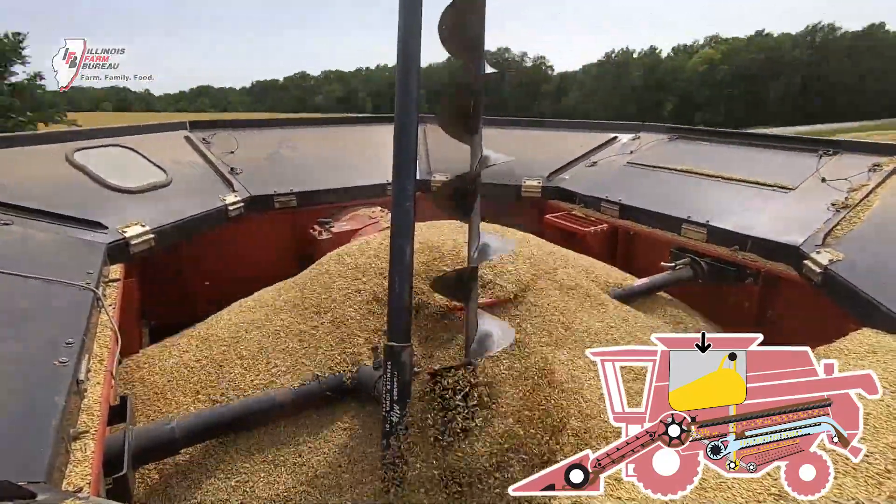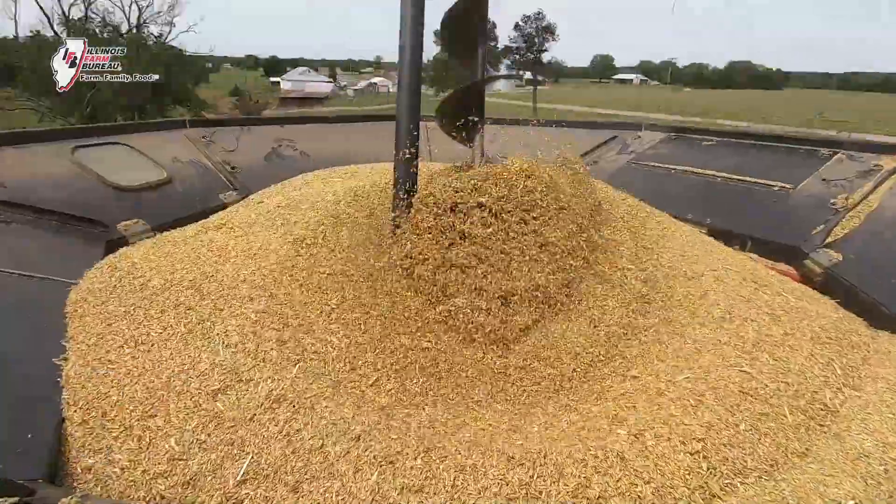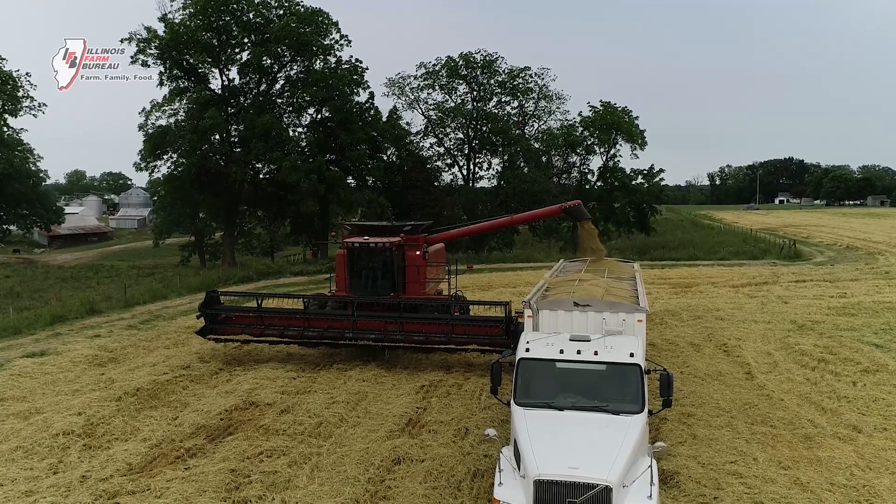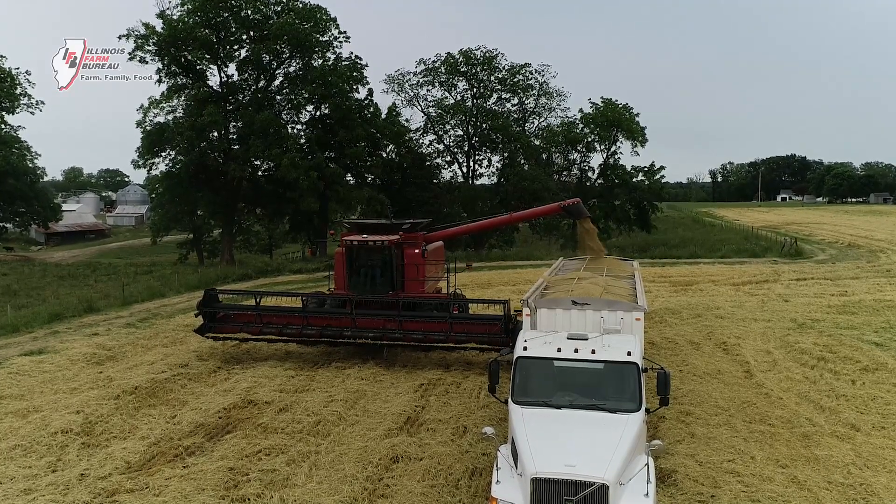We have a wagon or a truck that will come alongside the machine when the grain tank gets full to unload and take the grain to a mill, a grain bin, or someplace like that.